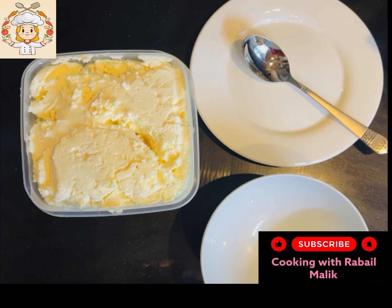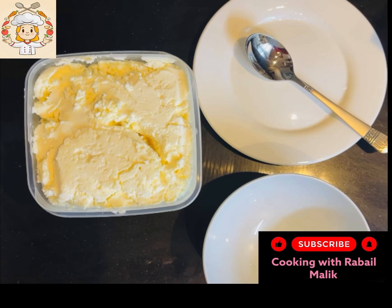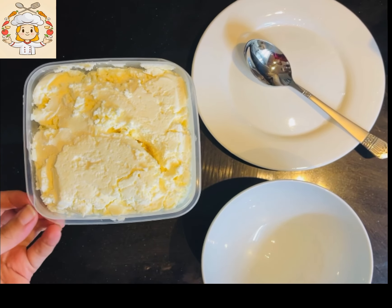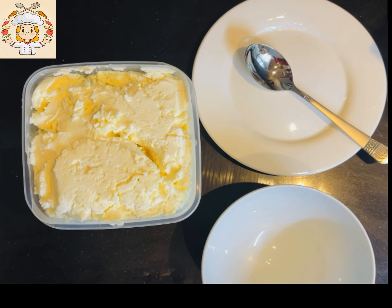Welcome back to my channel Cooking with Rabel Malik. I hope you will enjoy your life. So let's take a look at a very fun and useful hack.